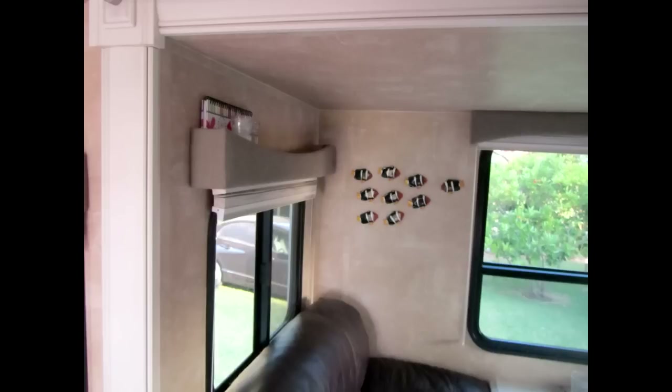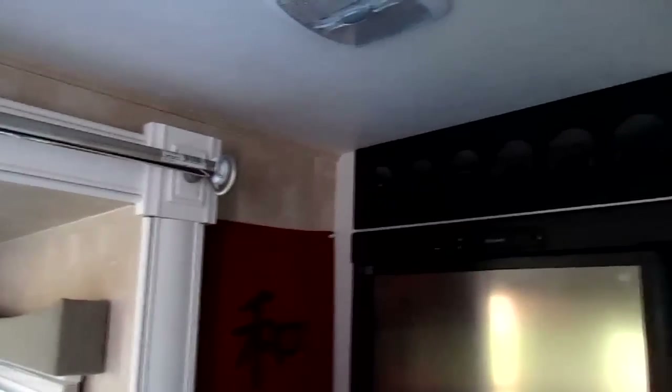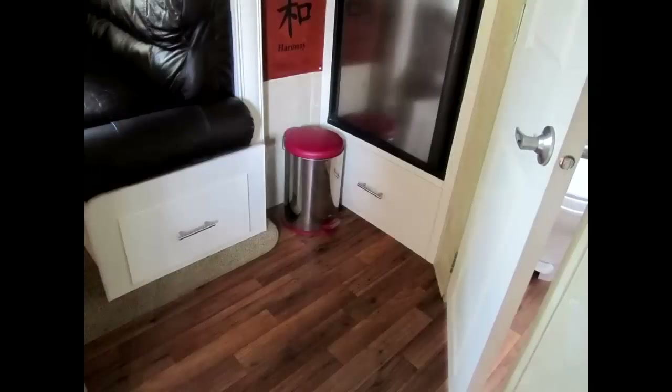All window pelmets have been removed and the top one flipped so it can be used for storage. A wine rack installed above the fridge which auto locks in bottles for travelling. A bin is velcroed to the floor to stay put.